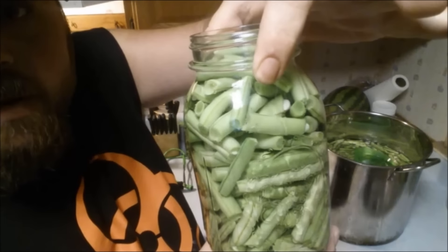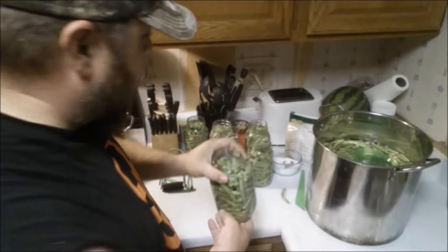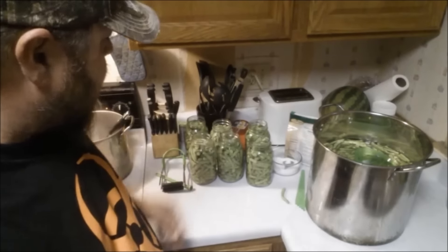You can see all those water bubbles coming up through there — that's what I was talking about. They're going to shrink down, I guarantee it. So I'm going to let those sit and get the air bubbles out of them.